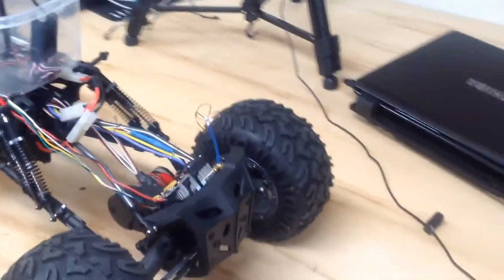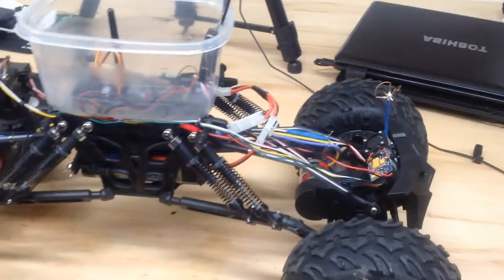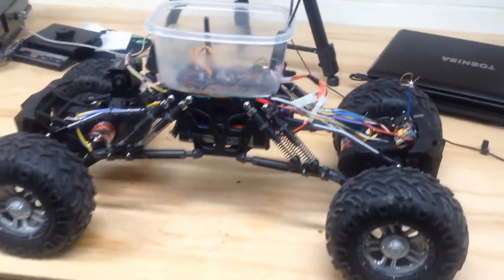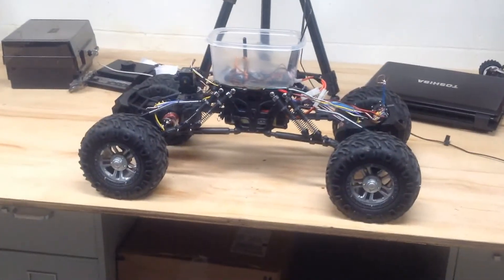I guess that's ready. I'm not sure what else I would do to it. Make the head tracking work on the pan and tilt — I can't think of another thing to do.